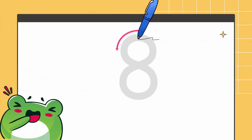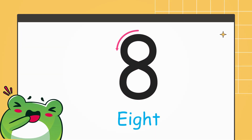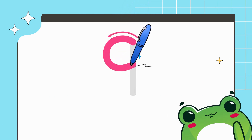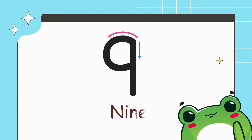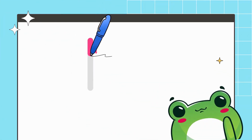Draw a left curve, right curve, and the joining curve makes the number 8. Draw a left curve and the standing line towards bottom makes the number 9.